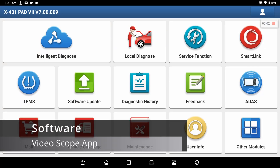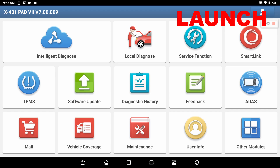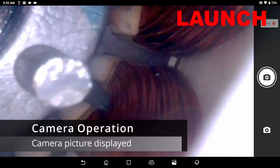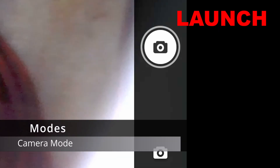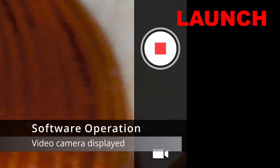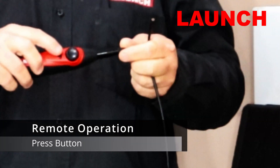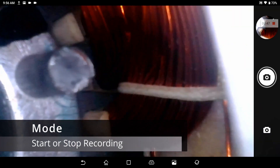To enter into the Pad 7's Video Scope area, simply select Other Modules, then Toolbox and Video Scope. The software is quite simple — if the camera icon is showing on the front screen it means it's in camera mode. By hitting the camera area it will change into video mode. While using the video scope in video mode, pressing the button will turn the video recording on and off. In camera mode, pressing the button will take a snapshot of the current picture.